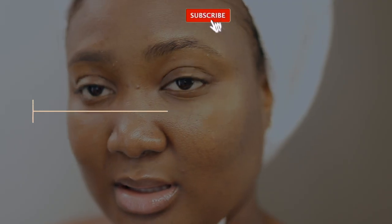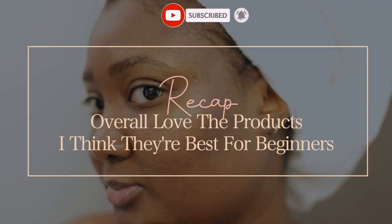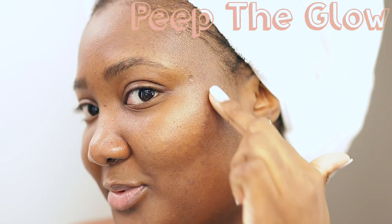So this is the end of the video. Thank you so much for watching, thank you for hanging out with me. Don't forget to like, comment, and subscribe. Share the videos with your friends and family, and I will see you guys very soon in my next video. Bye.